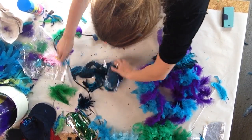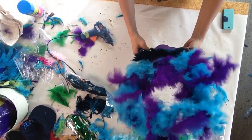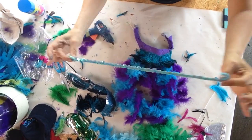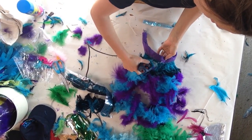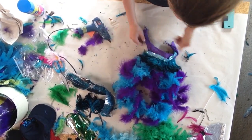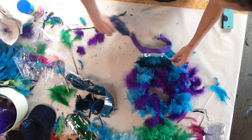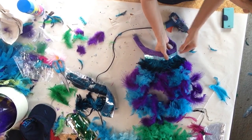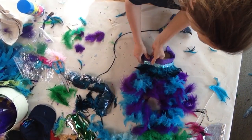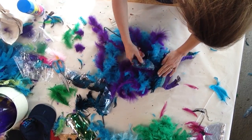To hide the bottom edge of the feathers I will use a piece of sequin elastic, but any sequins or trim will be okay. You can never use too much hot glue on this.